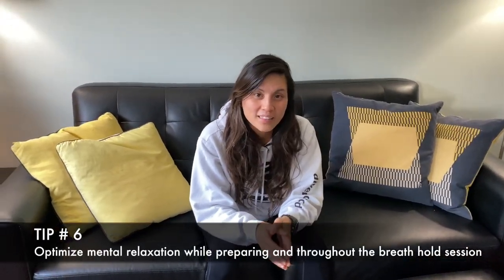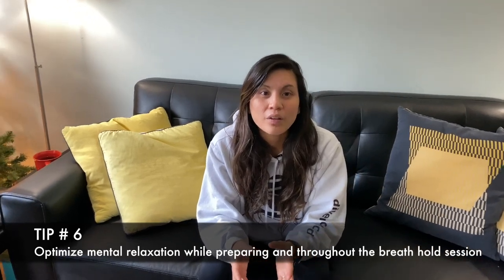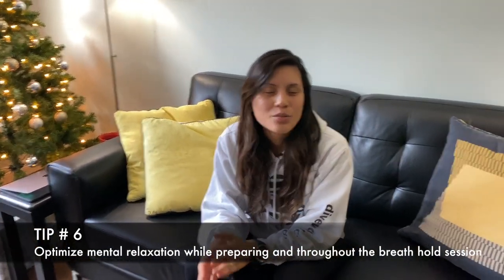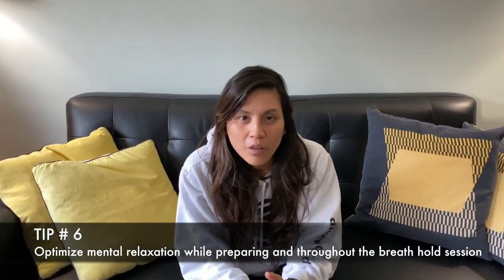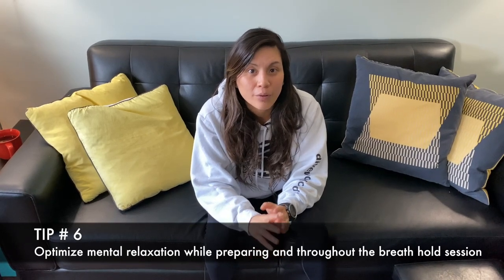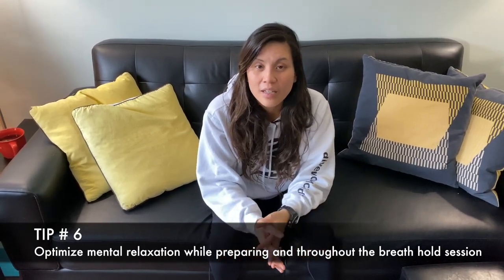Tip number six: mental relaxation. When you start your breath hold, you want to focus on the current moment, the present state. So don't think about the laundry, what you're going to eat, your exams that you're studying for, or your busy day at work. Here are some techniques to help you do that.